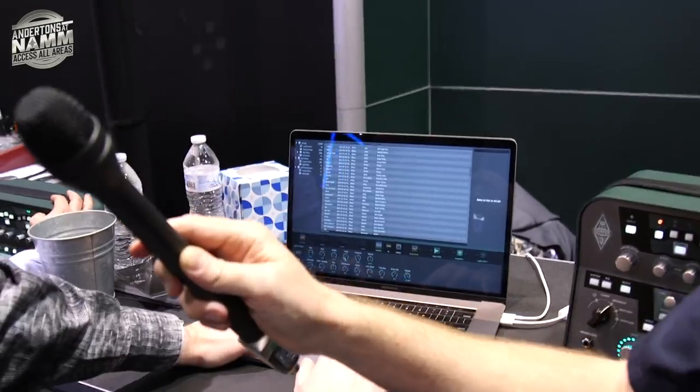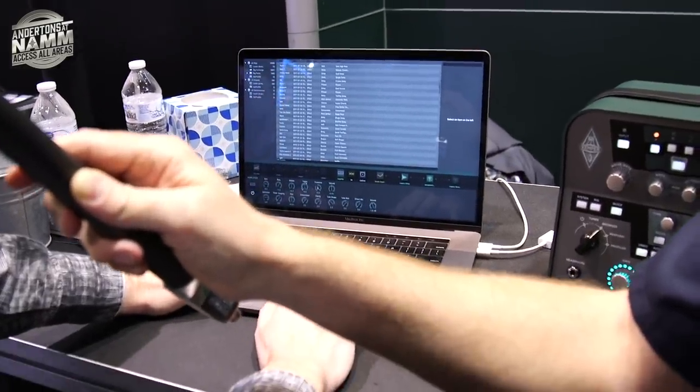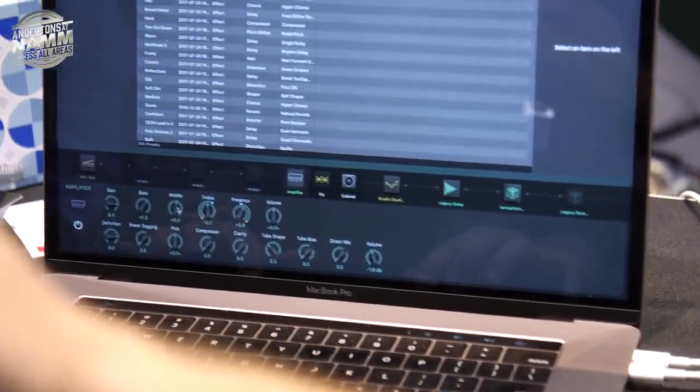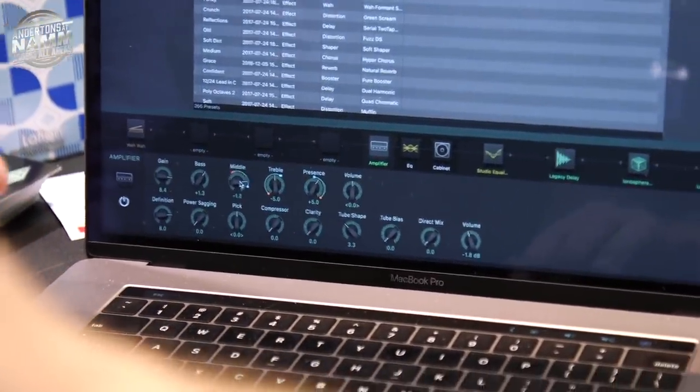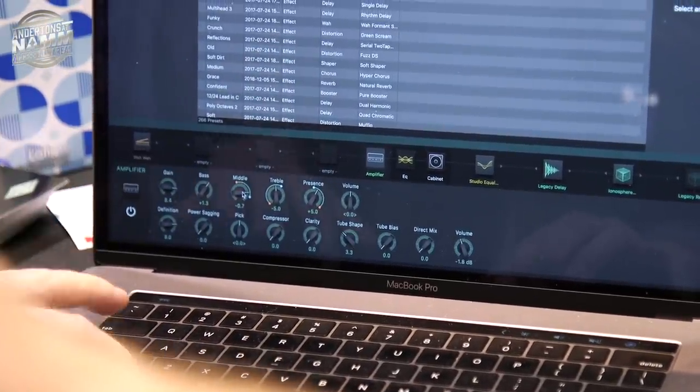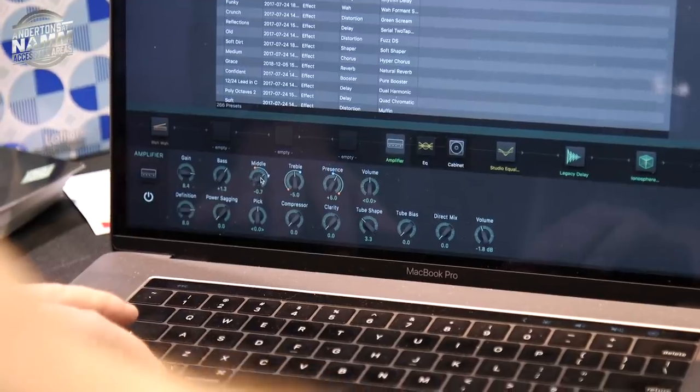Just press the option key and move them up the knob, and by doing that you define the morphing range — the start and the end value. You can adjust it afterwards: by releasing the option key you can adjust the start value, and by pressing it you can adjust the end value. Over here there's an expression pedal.